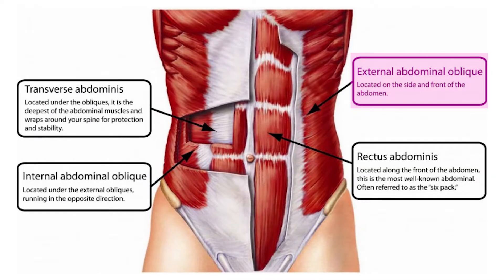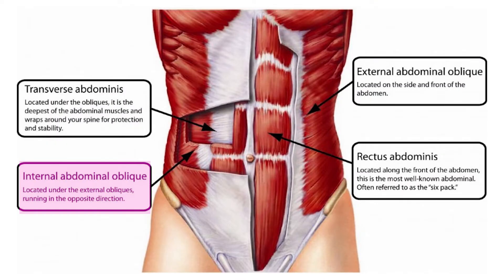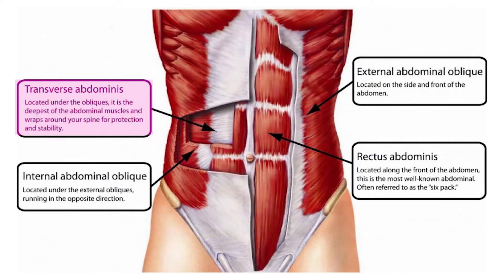The external obliques attach from the lower part of your ribcage over to the middle part of your rectus abdominis. They pull your chest forward but also rotate your chest inward. The internal obliques sit under those and run the opposite direction — when you use your externals on one side, you often use your internals on the other to balance you out. The most inner layer is the transverse abdominis, like a girdle that sits just over your intestines. When that gets firm and your obliques get firm, it pushes your rectus forward and you'll see your six pack a lot better. Getting a six pack involves developing all of these muscles, not just the center rectus abdominis.